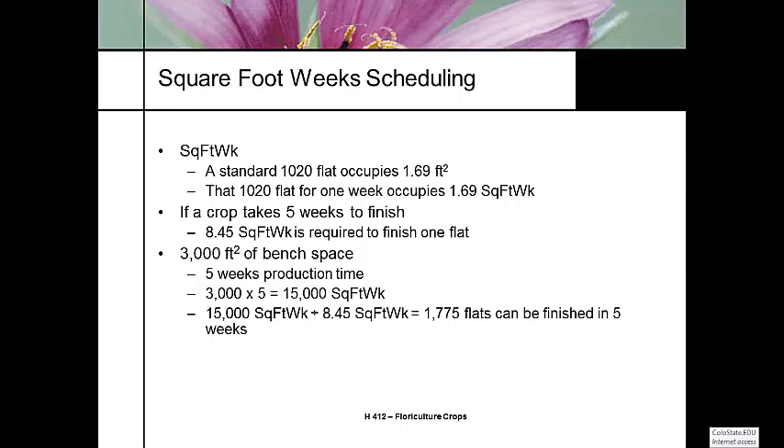The calculation assumes that we can put 3,000 square feet of flats into that greenhouse and occupy that space — which depends on how big your benches are. Benches are typically designed to accommodate a full width of a flat, though not everybody builds their benches the same. Some people overlap their benches, throw flats on the floor, or lap their flats to economize bench space. This just assumes we're occupying the entire space.